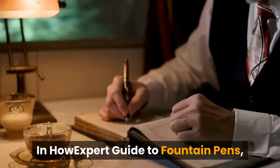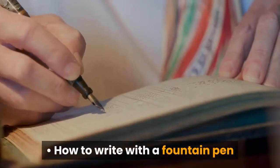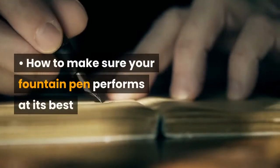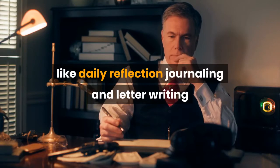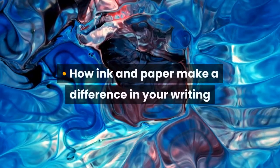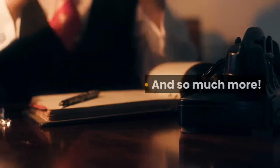In How Expert Guide to Fountain Pens, you'll discover all you need to know about what a fountain pen is, how to write with a fountain pen, how to clean a fountain pen, how to make sure your fountain pen performs at its best, ways to use a fountain pen like daily reflection journaling and letter writing, fountain pen collecting, how ink and paper make a difference in your writing, why fountain pens can be so expensive, and so much more.